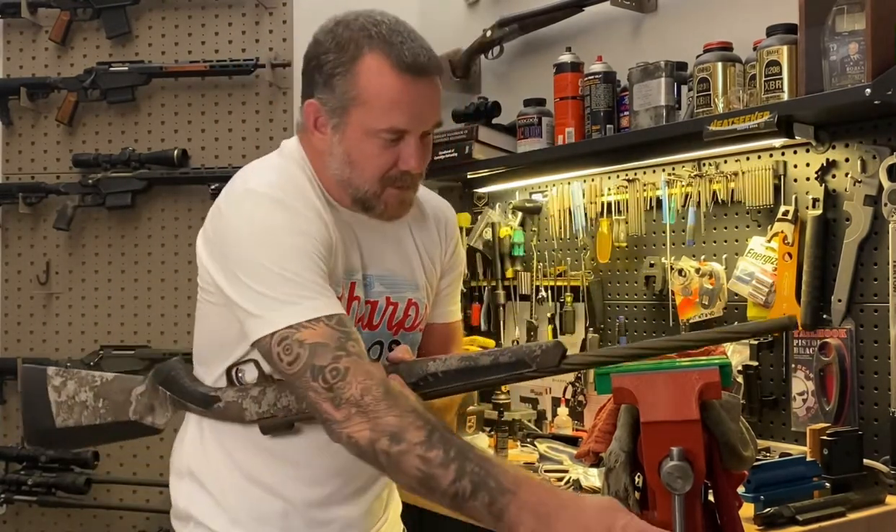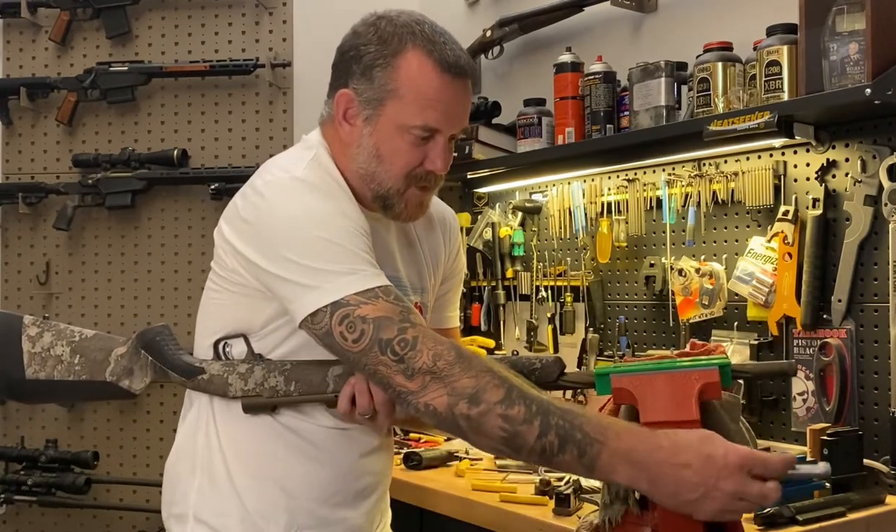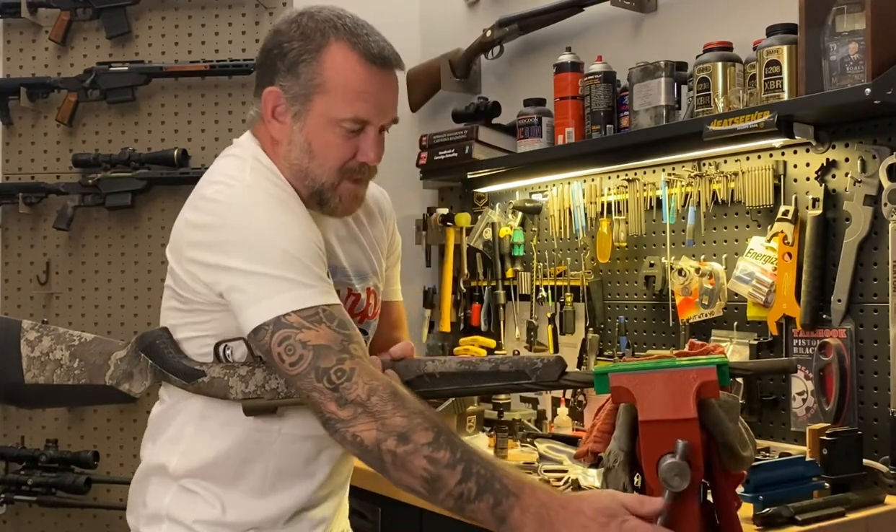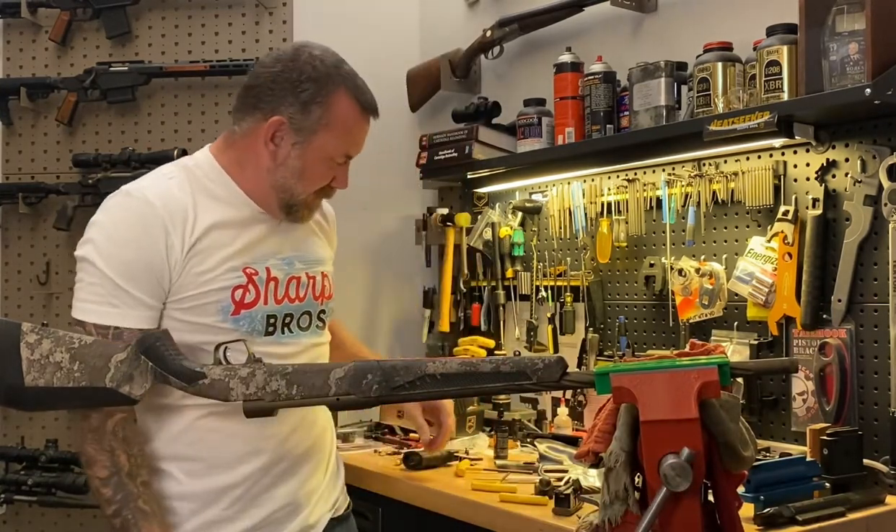I'm going to mount this into my vise. I've got some soft jaws here in my vise just to help me hold it steady without marring up the barrel at all.